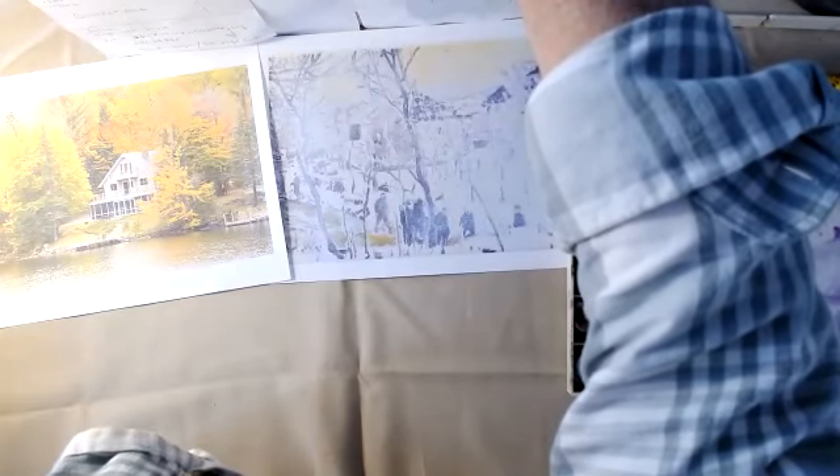I'm going to switch and put those pictures up on the screen so that you can work from those.